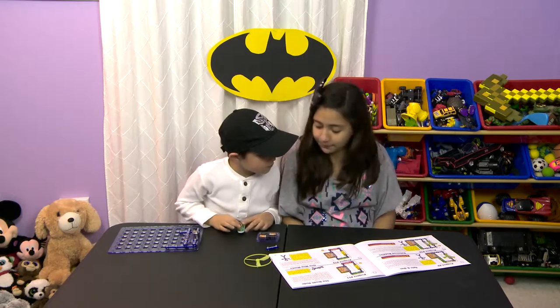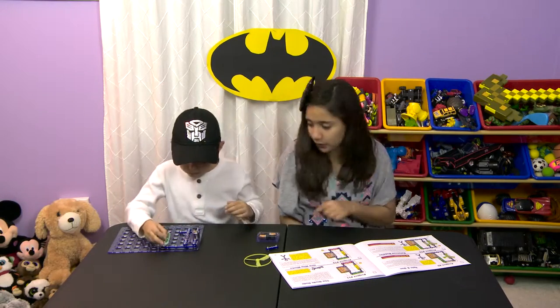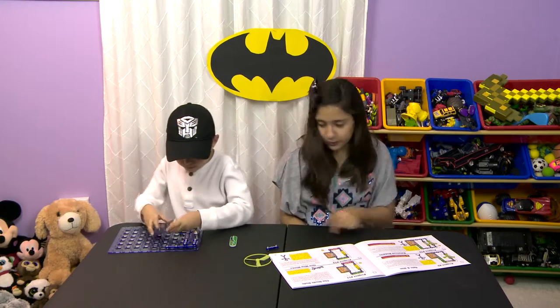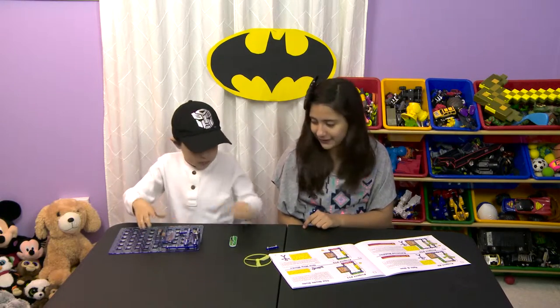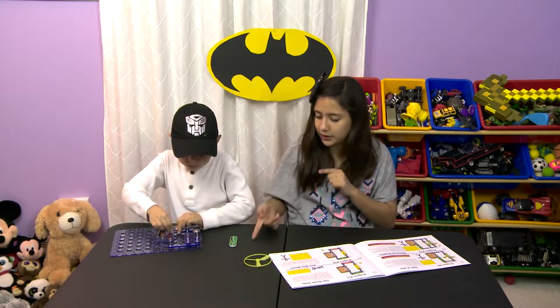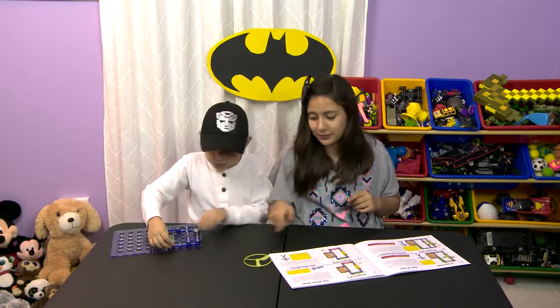I'm thinking of french fries and pancakes. Now you are just making me hungry. So now you are going to place S1 on four. Don't forget to put the battery pack. Put the two, and then don't forget to put on the on button. But at least you put the fan.